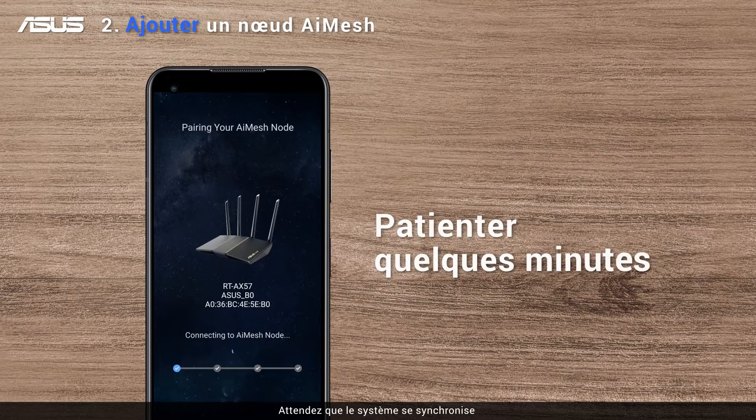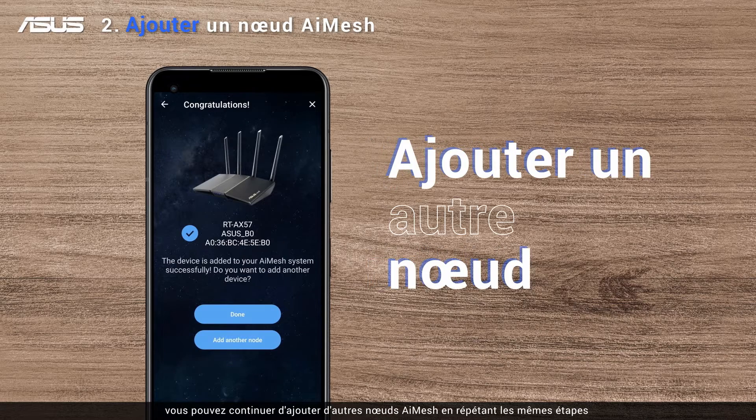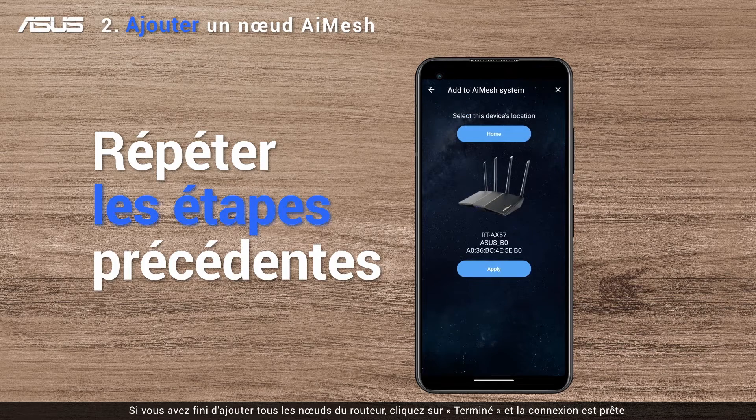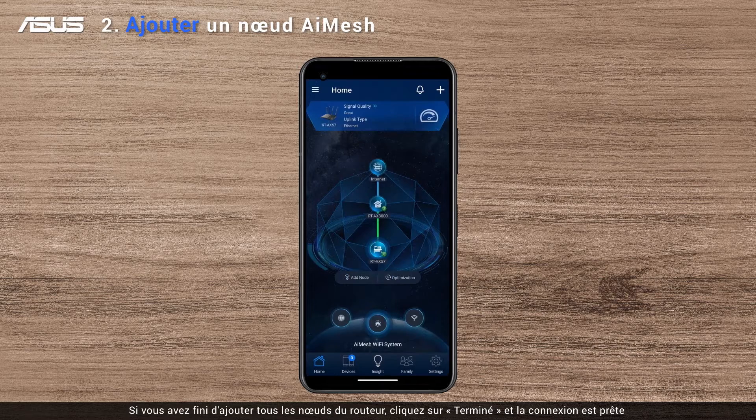Wait for the system to synchronize — it may take a few minutes. Once the synchronization is done, you can continue to add other AI Mesh nodes by repeating the same steps. If you finish adding all your router nodes, click Done and the connection is fully ready.